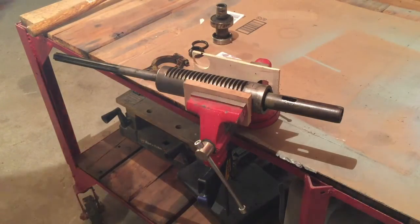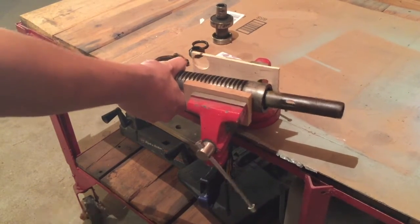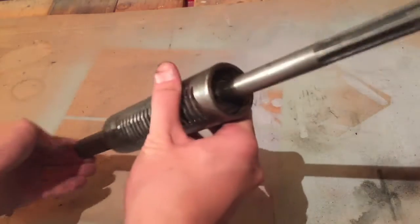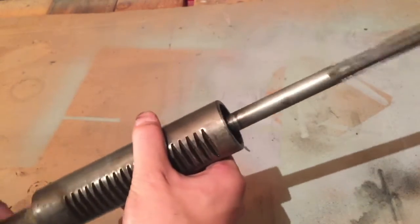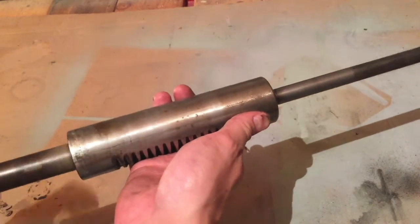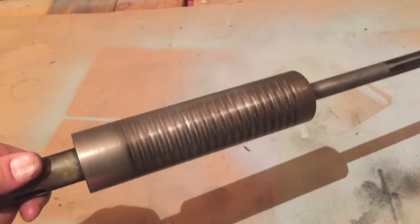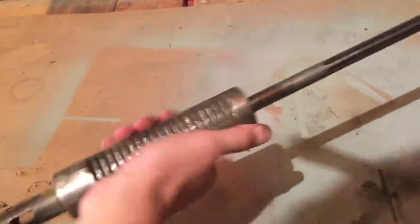At this point I think I can just tap the spindle out. Unfortunately I don't have a press capable of pressing out this shaft because of these bearings, but I'm not too worried about it. I'm just going to clean this shaft up real good. The bearings work really nicely so I'm not concerned — I'll just give them a nice oiling and it still seems to work really nicely.